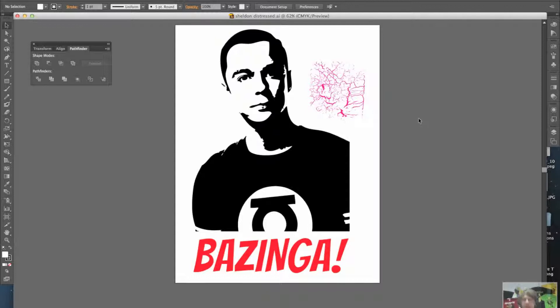So basically you have two main elements. The first is my image of Dr. Sheldon Cooper, and the second is my distressed pattern, which I've taken from an image, live traced, and messed around with a little bit. I coloured it pink so that when I overlay it on the front image I can see what the distressing is going to look like before I actually make it happen.